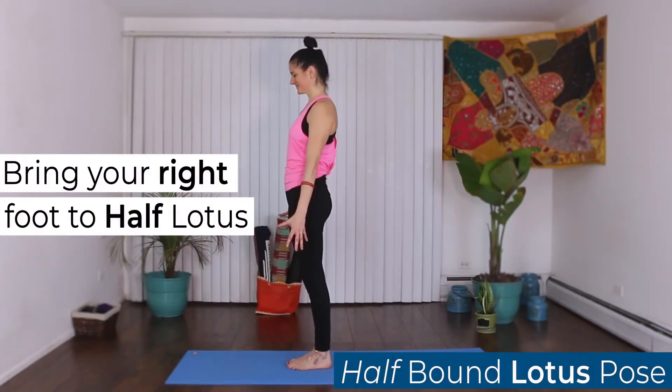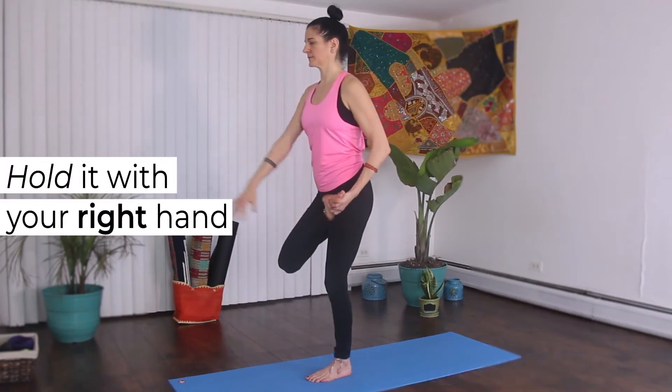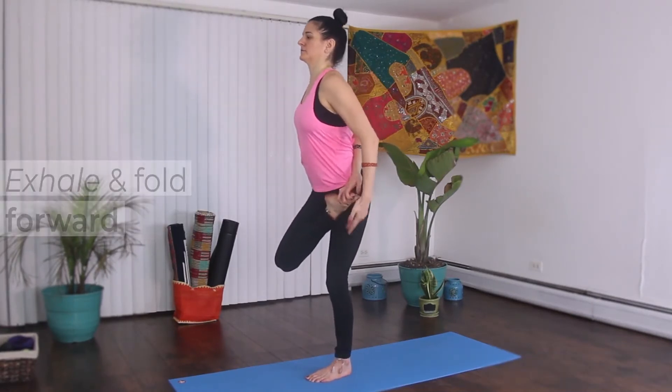Bring your right foot to half lotus. Wrap your right hand around your back and hold on to your right foot with it. Inhale and lift your chest. Exhale and fold forward.